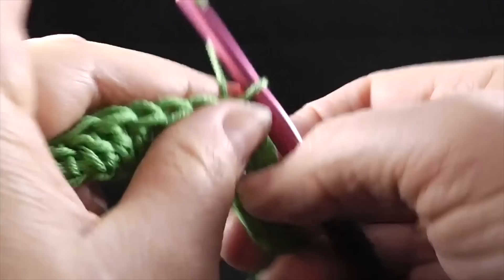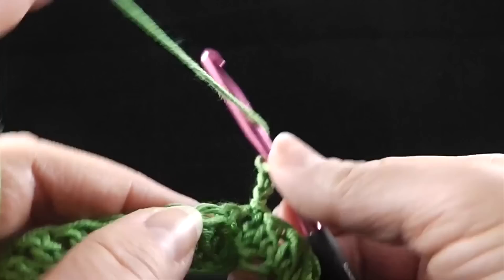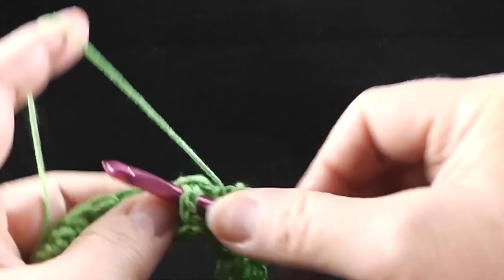Now we're ready for row number two. We're going to chain three, skip the first two stitches — remember, this chain does not count as a stitch. And we're going to front post treble crochet in the next two. If you've never done a post stitch, instead of going in through the top, you're just giving it a belt by going around the stitch like this and then completing the treble crochet as you normally would.